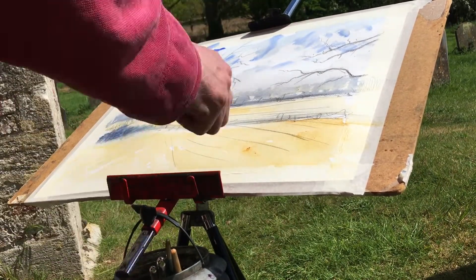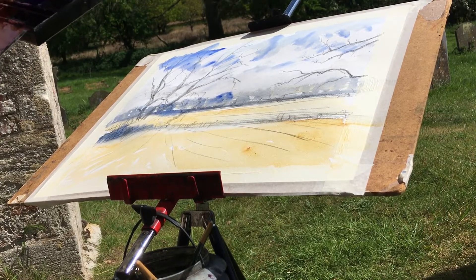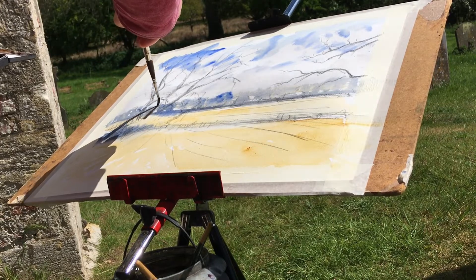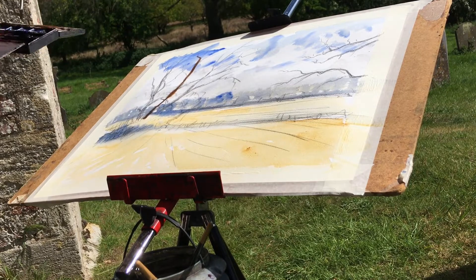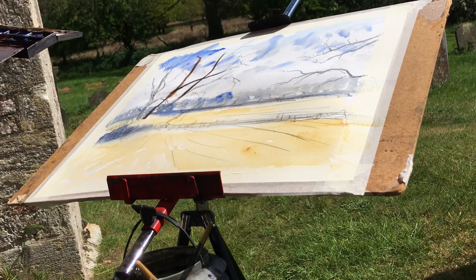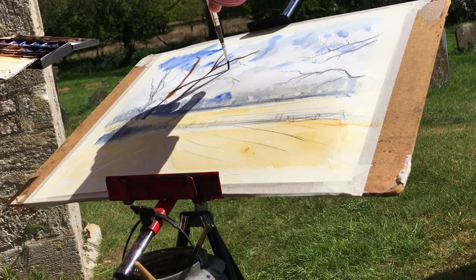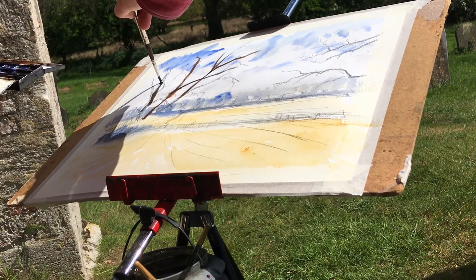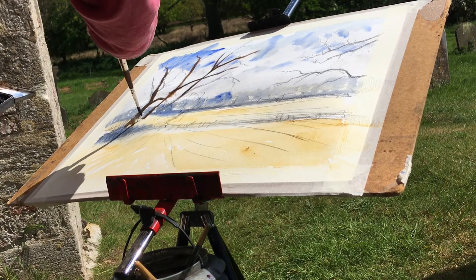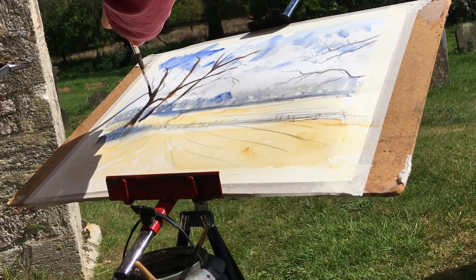We want this to dry super, super fast — it will. Let's all dry the sky so we can start to work in quite quickly. Going to a number six, on with our burnt umber — a touch of this mixture that we already had to darken this up. Remember these paints will dry off super fast. Just pop in some of these trunks and branches. The light is coming in from this direction, so need to bear that in mind as we're painting.